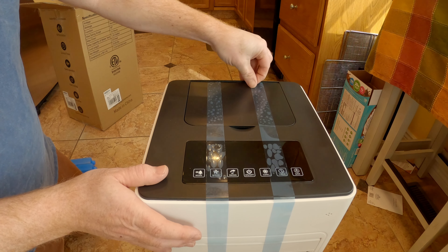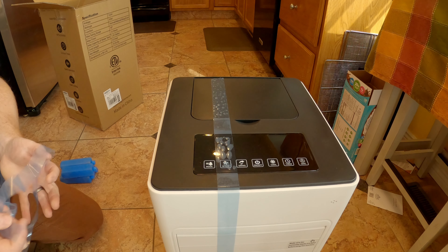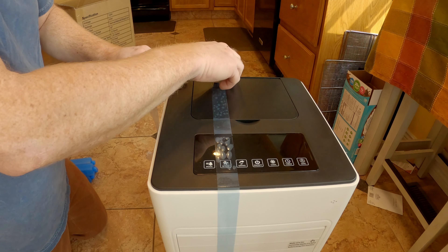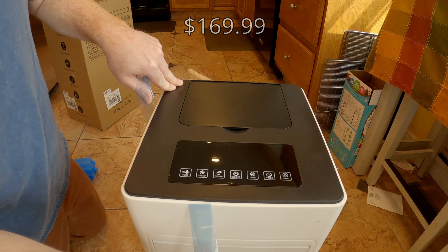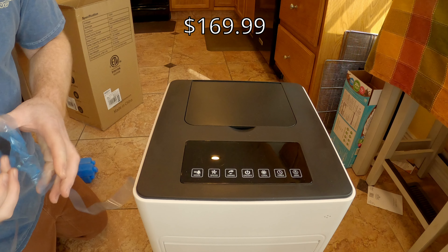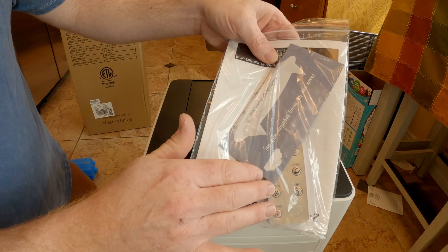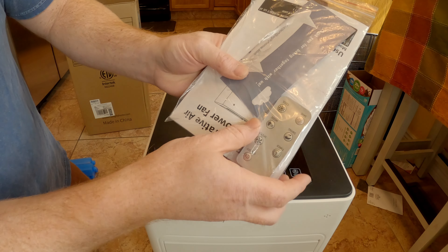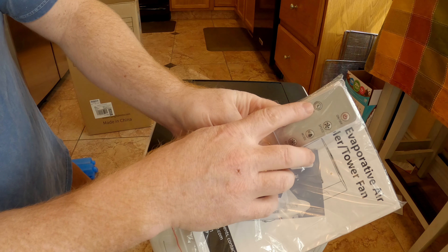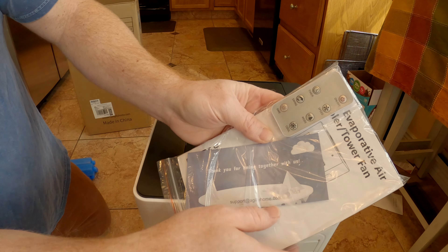I will have everything in the description on this. You can buy this right on Amazon. In the box you also get a manual and a remote, so this works with a remote — that's pretty nice. On the remote there's a timer, speed, swing, mode, save, cool, on, and off.